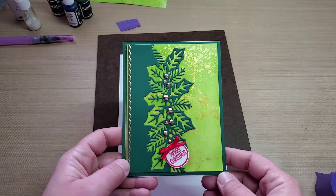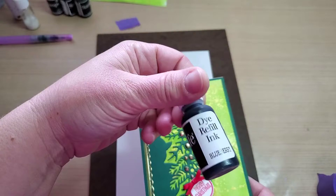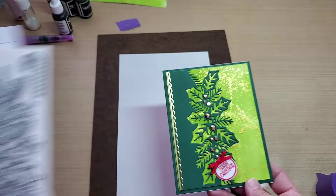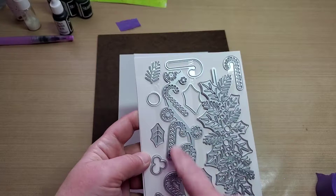I was having fun making some color washed backgrounds here with the Stamps of Life ink refills, and made this background here, and then layered on top of it a Stampin' Up die set. This one here, it's this border die, and I thought we could do a little red one for the candy canes, and I was going to show you how I made it.